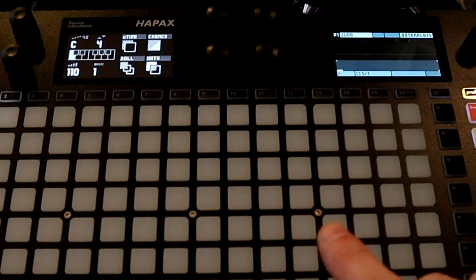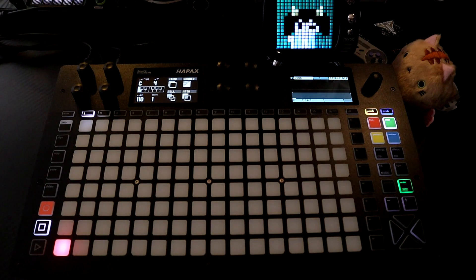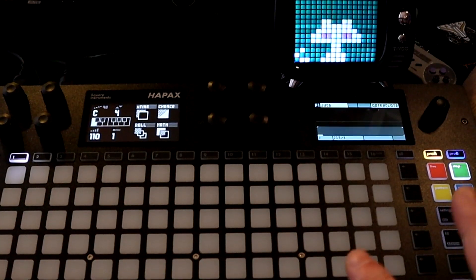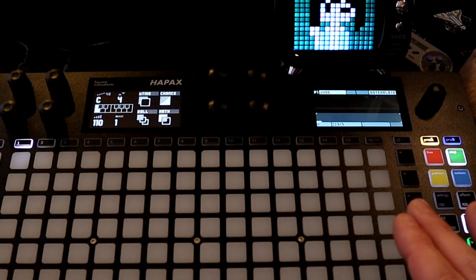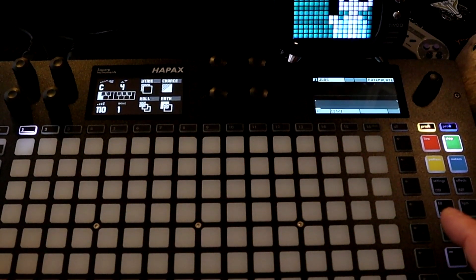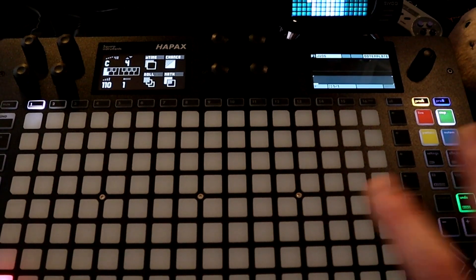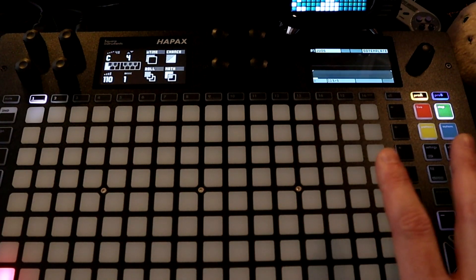In this video we're going to focus on the sequencing basics for the Squarp EPIX. Note that we're looking at the first firmware and it is actively being worked on. This is a MIDI instrument, so it sends and receives notes and controls, but not sounds — very important to note if you're expecting it to generate any type of sound.